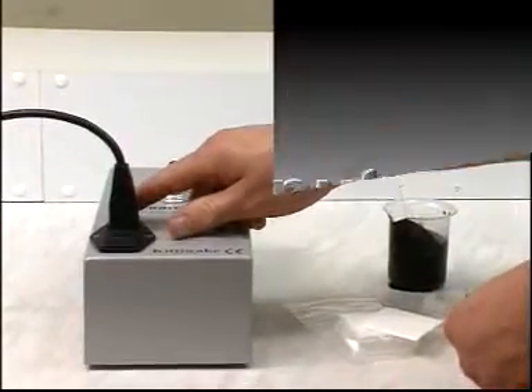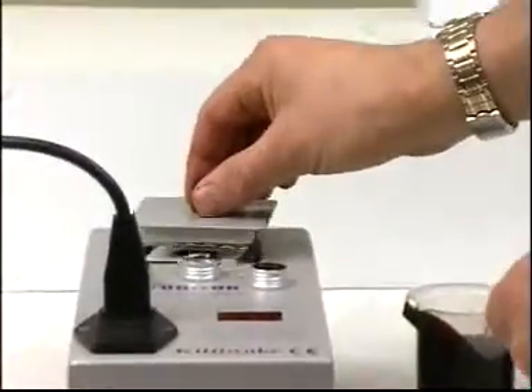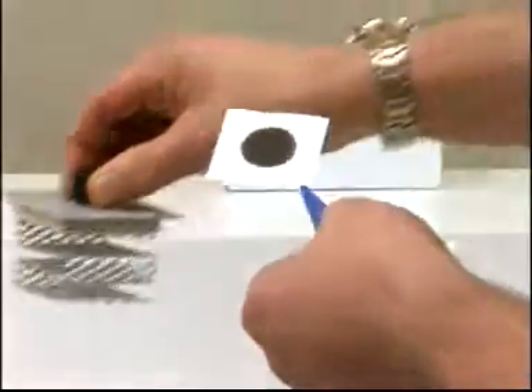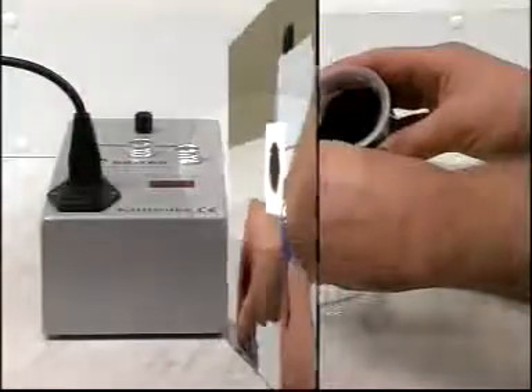Reset the timer and wait for another 20 minutes while the spot dries and develops. Remove the paper and compare it against the spot rating chart in your user manual. Ignore all other characteristics of the spot except the center ring. Any rating other than one means that the oil is likely to deposit sludge to some extent.